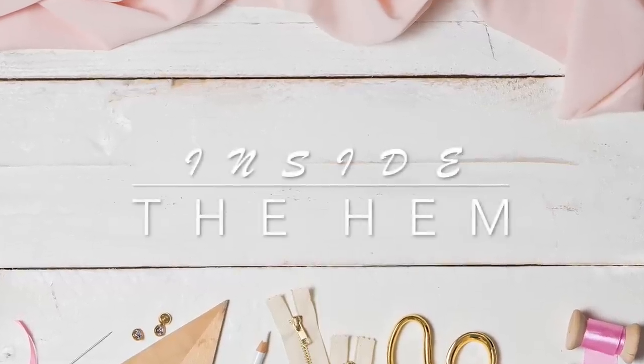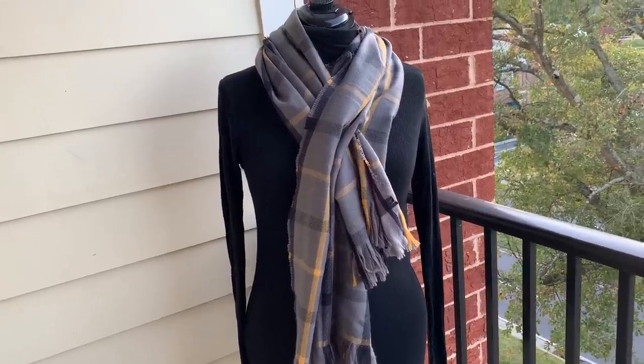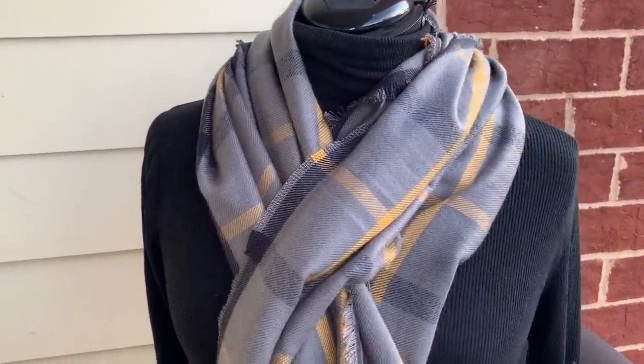Hi you guys, Lindsay here. Welcome back to my channel, Inside to Him. Welcome back to my DIY gift series. My next DIY gift idea is something you might have made for someone before, but I'm showing you the new and improved 2019 version.